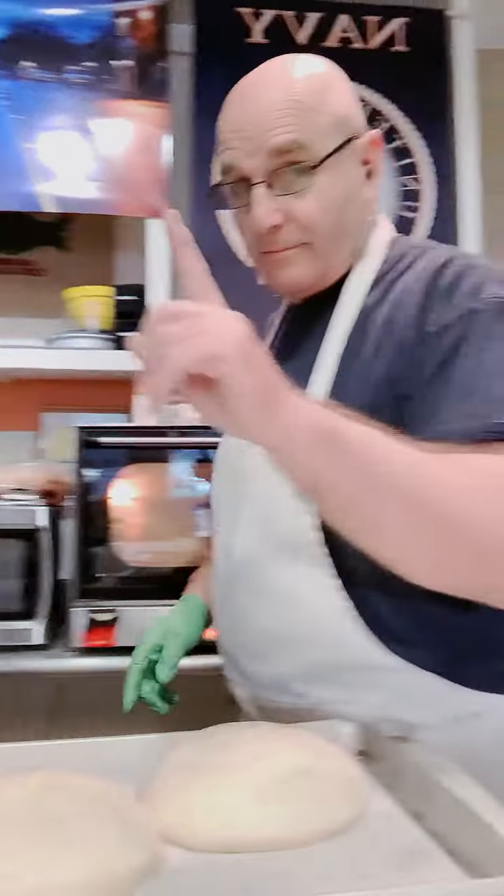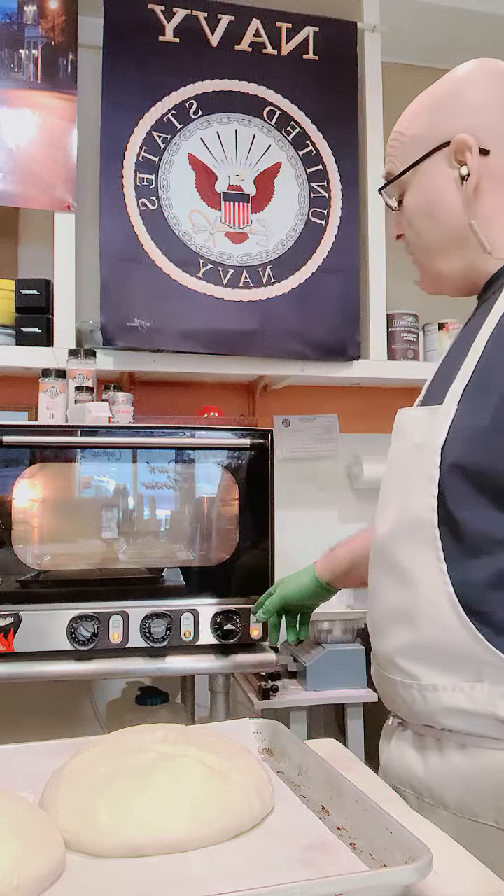Okay, you guys. This is — it's been about 15 minutes, and yeah, the bread grows that fast. 400 degree oven.